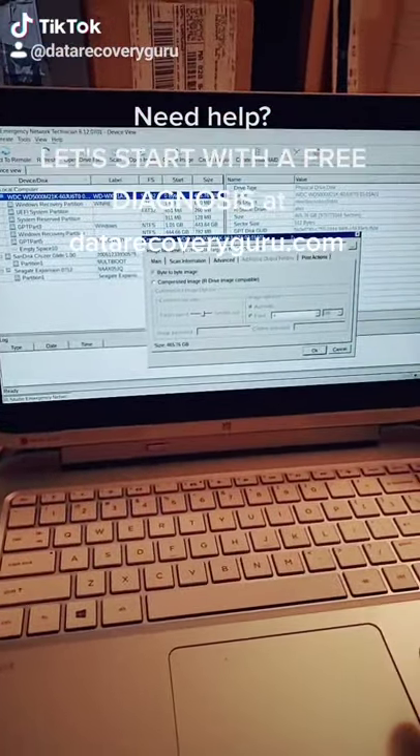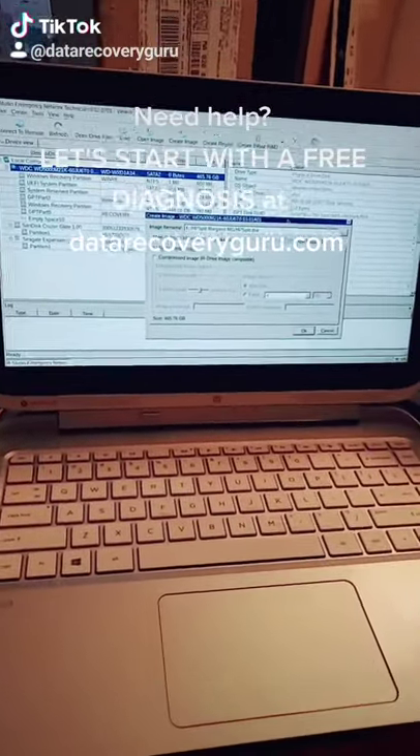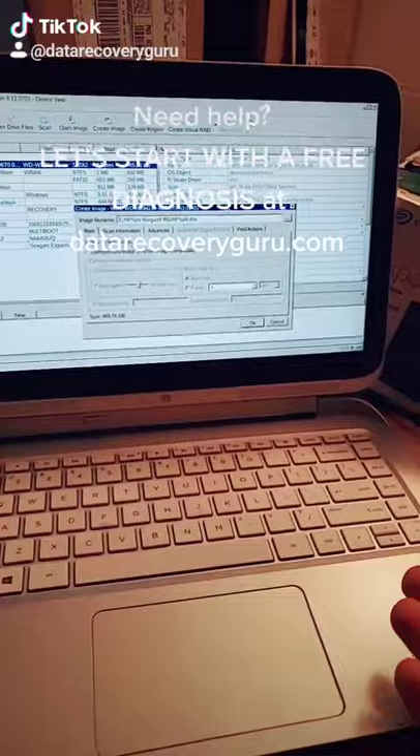This machine has a problem booting into Windows — it no longer boots correctly. So the customer needs data recovery. We tried to fix it but it's not possible. She's local here in the Dell area of Massachusetts.